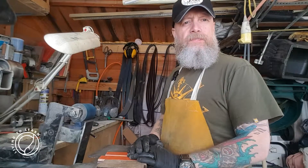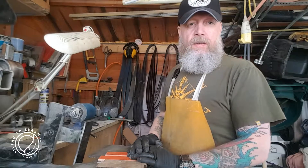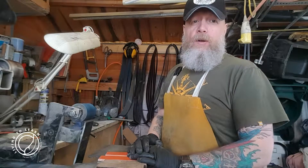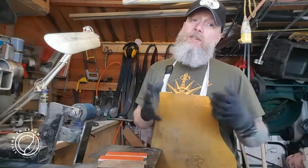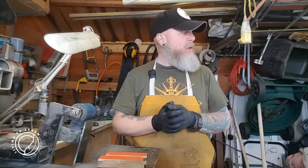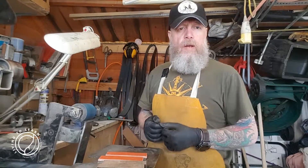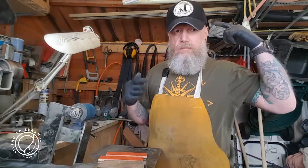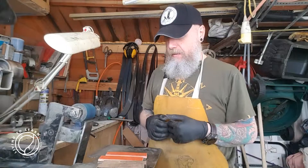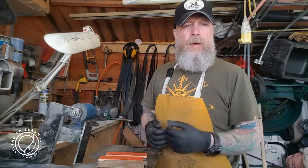Hey guys, back again. It's a lovely spring day out there, but I'm a little bit behind on orders, so I'm in the workshop. I'd like to go to the woods, but I'm in the workshop. I'm just getting a few orders ready and working on a couple of new projects, new designs that I've got spinning around in my head. A few people have messaged me regarding getting into knife making.